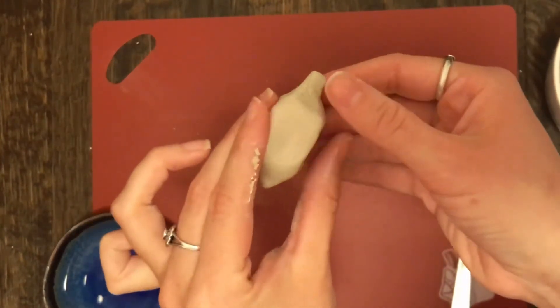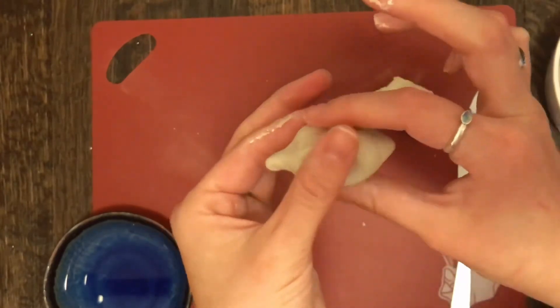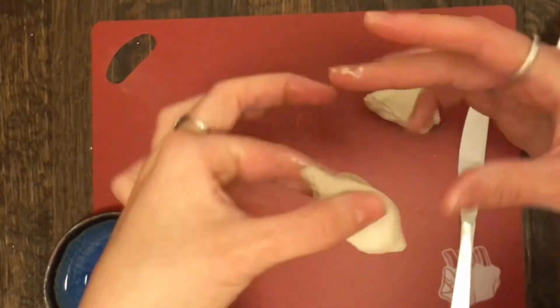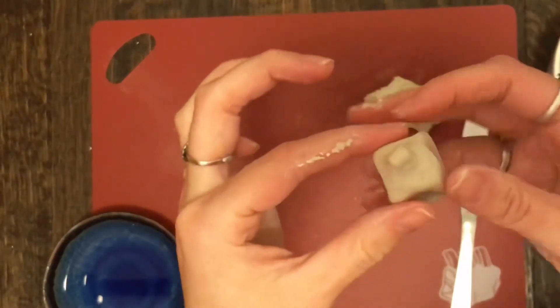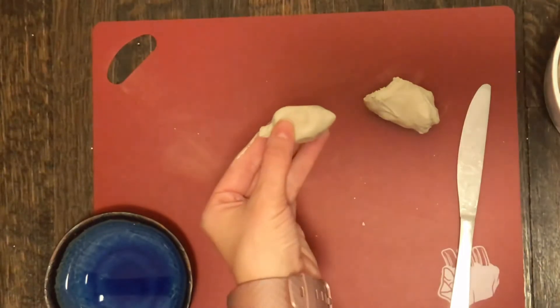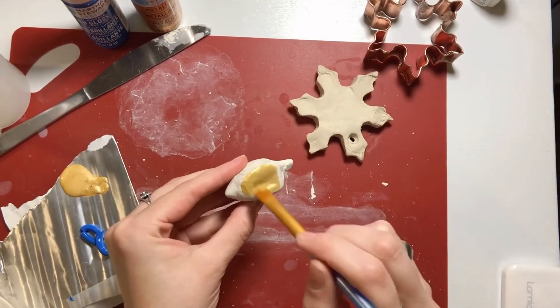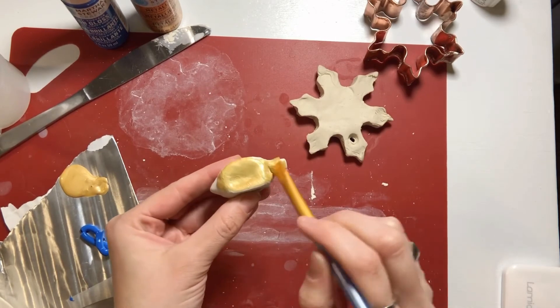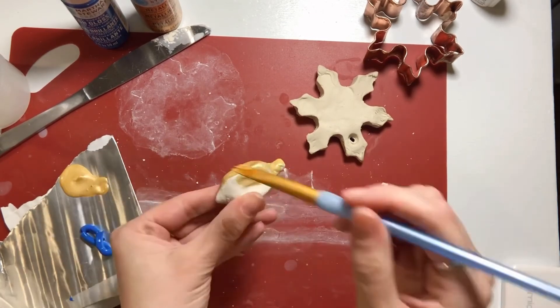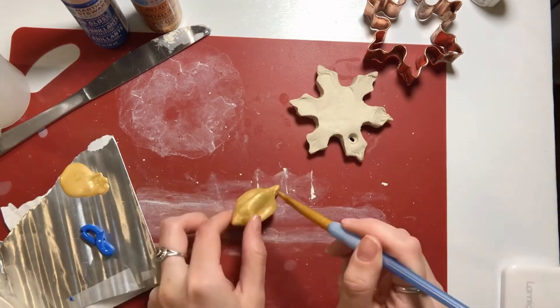The second craft was a dreidel. I made a little square shape and then tried to add a pointed little tip to it. I realized my fingerprints made it very difficult to make an actual square — there's got to be a better way to do it. But I made the general shape of a dreidel and then waited for it to dry.